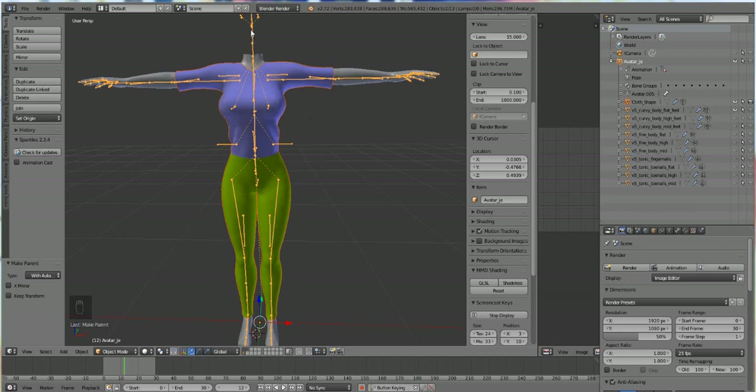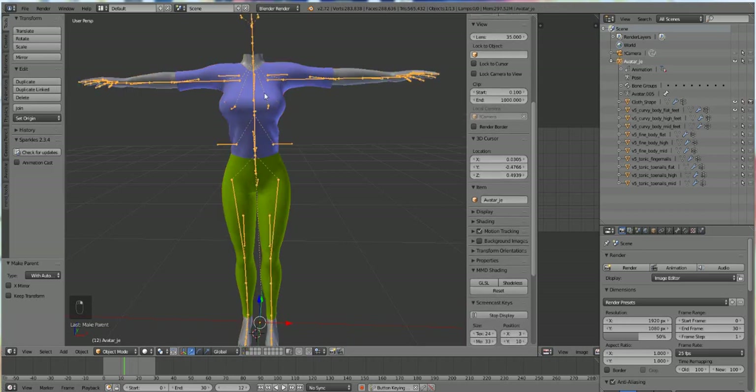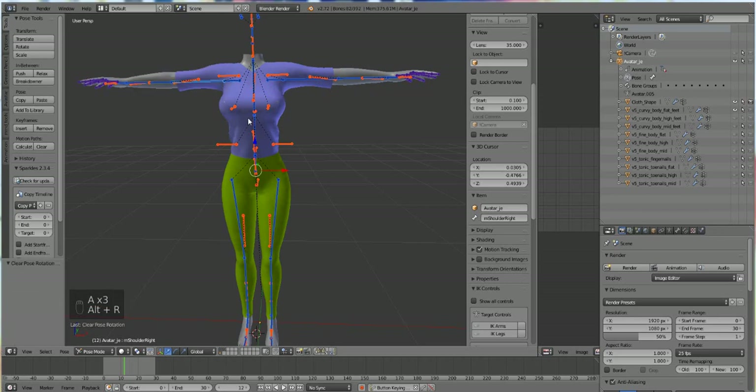The garment is now attached to the skeleton — you have just rigged your first garment, congratulations! But even though it's rigged, we have to correct the weights. Select the bones, the skeleton, and change from object mode to pose mode. Then select the arm bone and see how the weights look — select the bone, press R and rotate it. That's not great, so we're going to fix this.